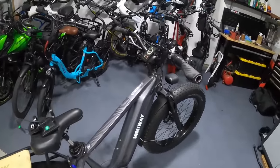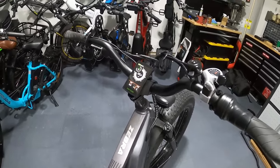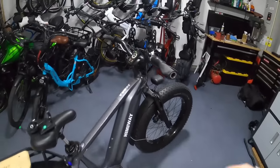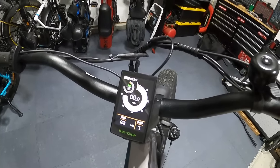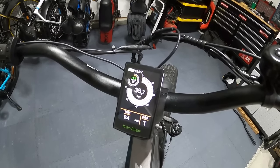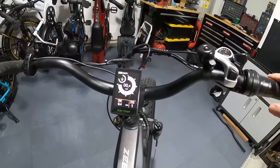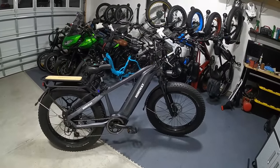The next thing to know about the display: the only thing it does is allow you to remove that speed limit. It doesn't give you any more power - the acceleration stays the same, there's no more hill climb power, nothing like that. All it does is remove the speed limit so you can push the Himiway drivetrain to its max. With the bike propped on the kickstand and just hitting the throttle, it gets up to 35.7 miles an hour on the wheel.